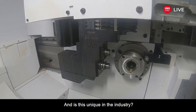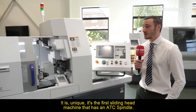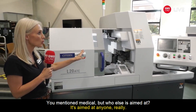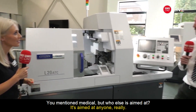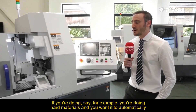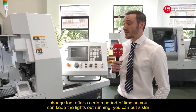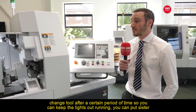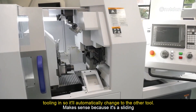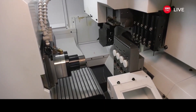And is this unique in the industry? It is unique — it's the first sliding head machine that has an ATC spindle. You were talking about different industries, you mentioned medical, but who else is it aimed at? It's aimed at anyone, really. If you're doing hard materials and you want it to automatically change tool after a certain period of time, so you can keep the lights-out running, you can put sister tooling in so it automatically changes to the other tool. That's essentially why you're buying a machine like this. Exactly.